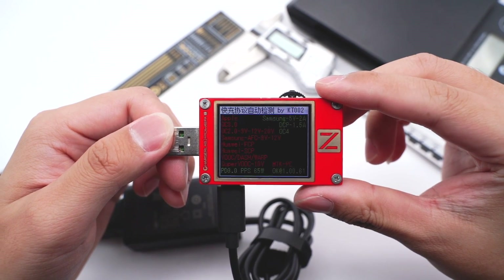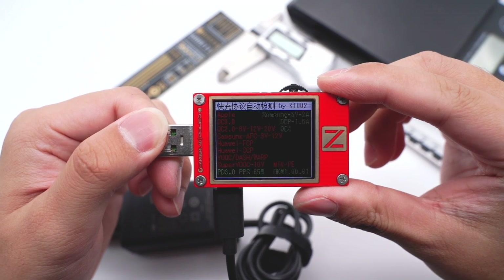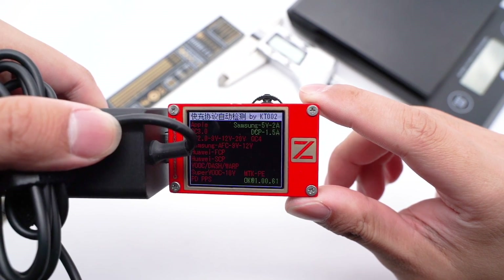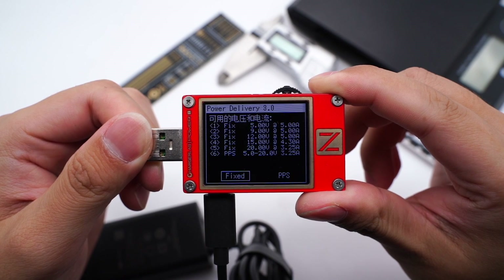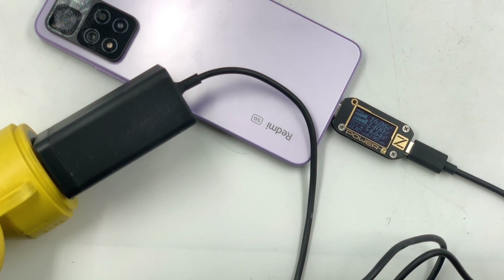The USB-C can support Samsung 5V 2A, DCP, QC4, PD3, and PPS charging protocols. The USB-A only supports Samsung 5V 2A and DCP. The PDO information matches what's printed on the shell. Then let's try to charge some devices to see its compatibility.